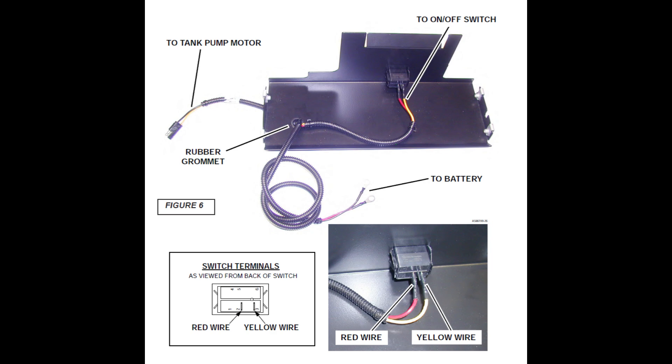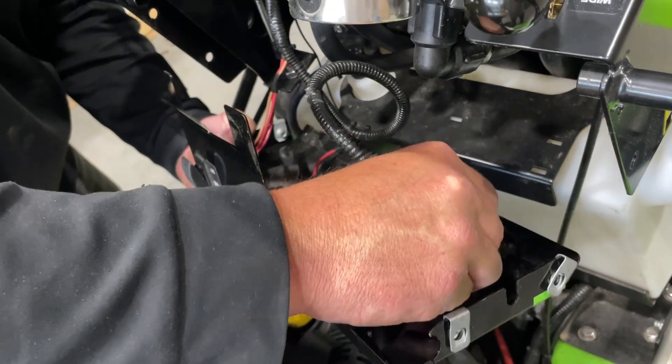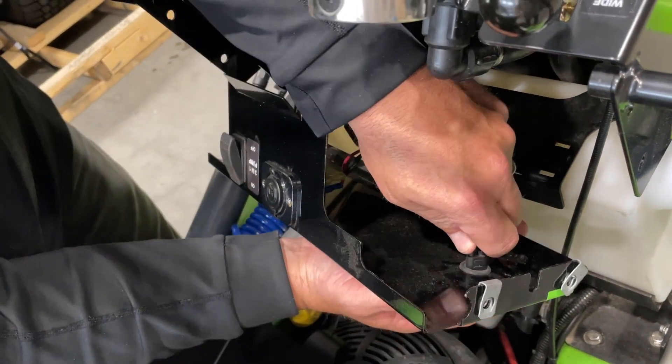Connect the yellow and red wire to the back of the switches as shown. Remove the circular plastic plug from the console cover, install the rubber grommet, and route the wiring harness through the cover.